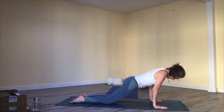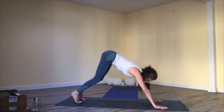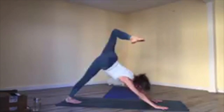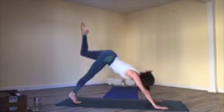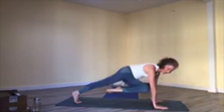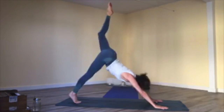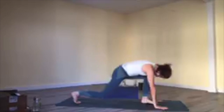Bring your hands back to the floor, tabletop pose. Inhale, cow pose, curl your toes under. Exhale, downward facing dog. Inhale, right leg reaches up — bend the knee, press down with your right hand. Breathe in; exhale, draw your knee to your nose, curl. Inhale, lift your right leg with square hips; exhale, draw your right knee to your left elbow. Inhale, lift up; exhale, knee to nose; inhale, lift. Exhale, step through between your hands, heel and toe, bring your back knee down.